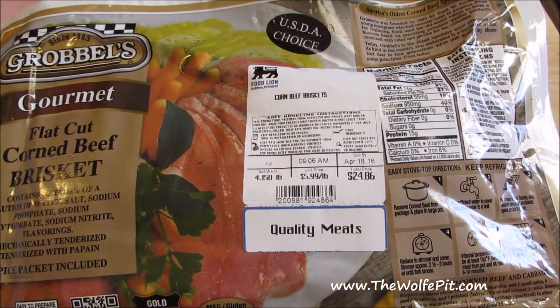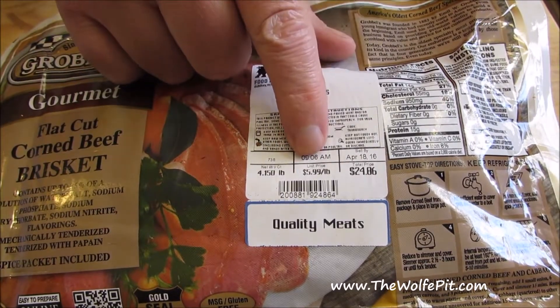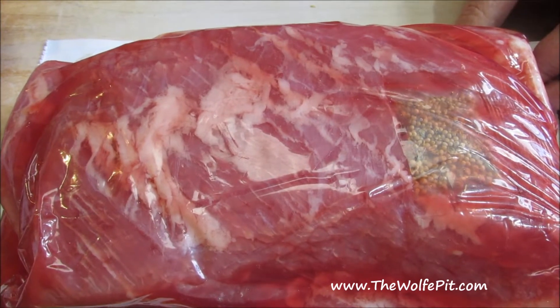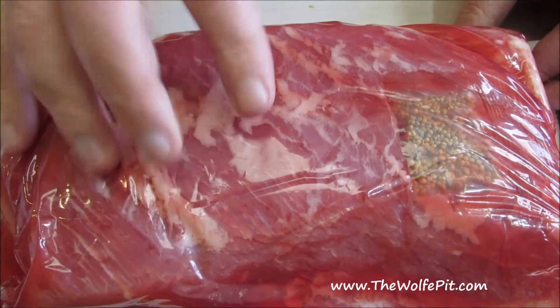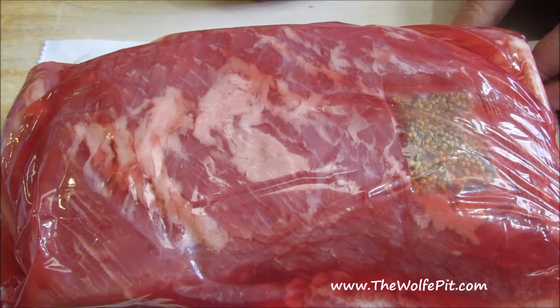I'm using a typical store-bought 4-pound corned beef brisket flat today, but this recipe can be done with a point cut too, which in my opinion has more flavor than the flat to begin with. If you can wait until after St. Paddy's Day, you can also find corned beef on sale, dirt cheap, compared to the astronomical $5.99 a pound I paid for this one.